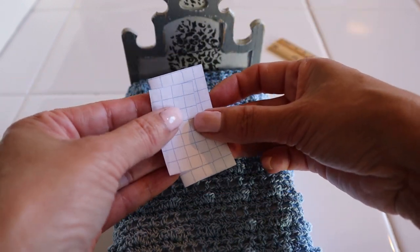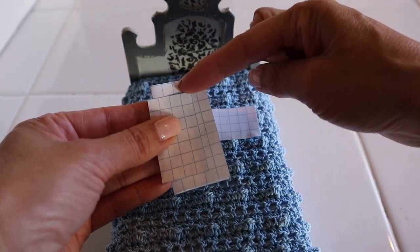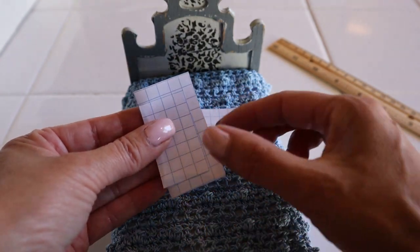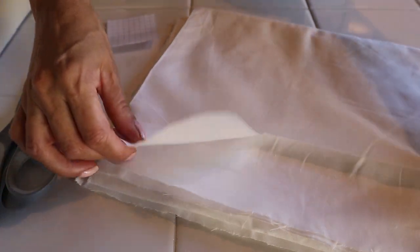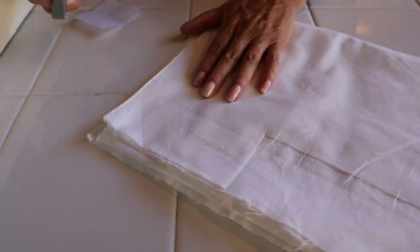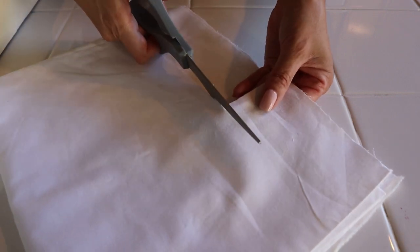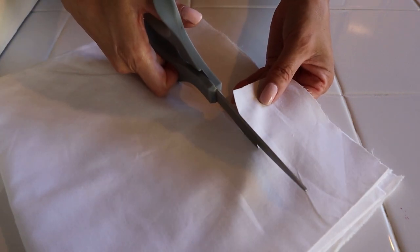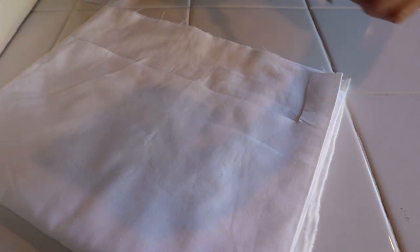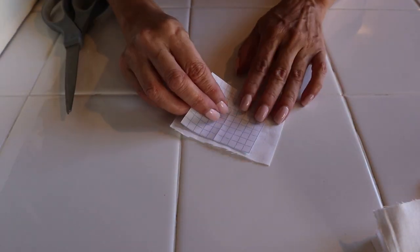When I fold it, I will have one little square as my seam allowance on this side, one square on this side, and one on each of the other sides. This is my piece of fabric that I will be using. You can also use a piece of an old t-shirt — that material is very soft. Right now I'm just cutting it so that it is a manageable piece.